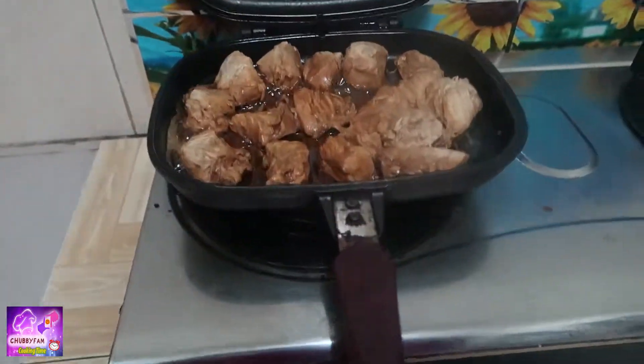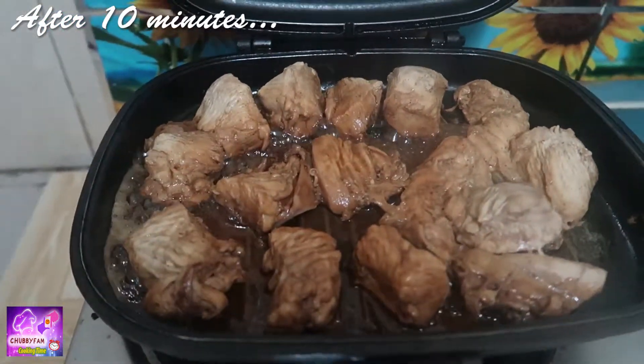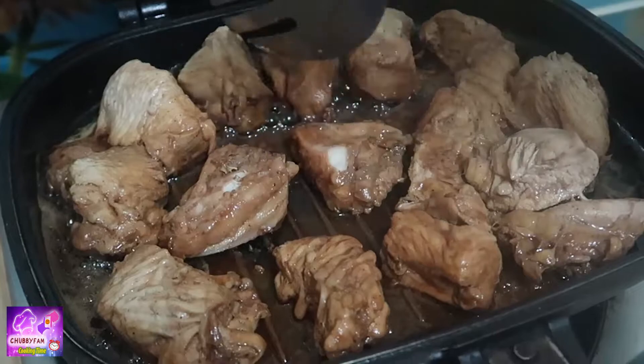Let's check my grilled chicken — it's been about 10 minutes, so I'm going to turn it over like this.